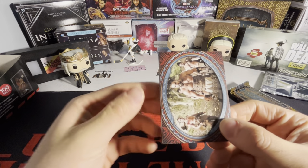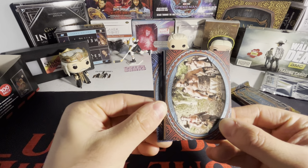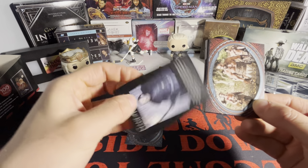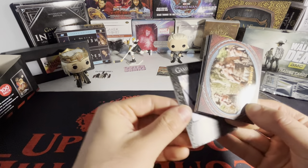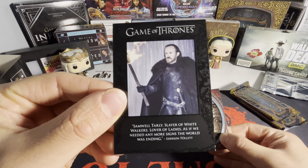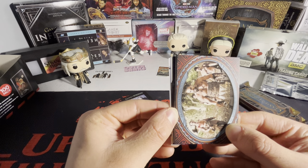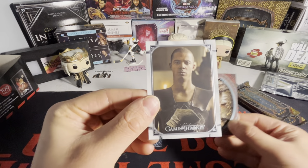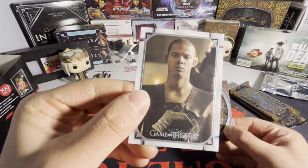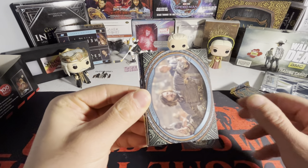Starting from the back: base, base. We have a quote card — one of the quote cards, featuring Eddison Tollett, Samwell Tarly's friend on the Wall. And it seems we got one of these — I think these are the Iron Anniversary cards. Gray Worm right there. Base, base.